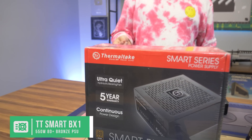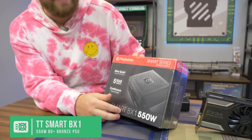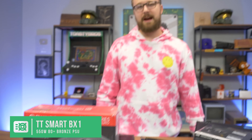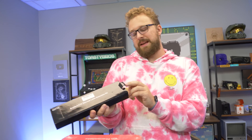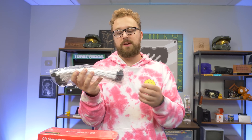For the power supply, we're trying something a little different — the Thermaltake Smart BX1 line, 550W, 80 Plus Bronze. It's pretty affordable on Amazon and we wanted to try it instead of the same old EVGA unit. We're also adding an aesthetic upgrade: white sleeve cables, which were about $30. That $30 in a $450 budget does give you more performance if you reallocate it — maybe bump to a used i5 or 1TB SSD — but we wanted the white theme.